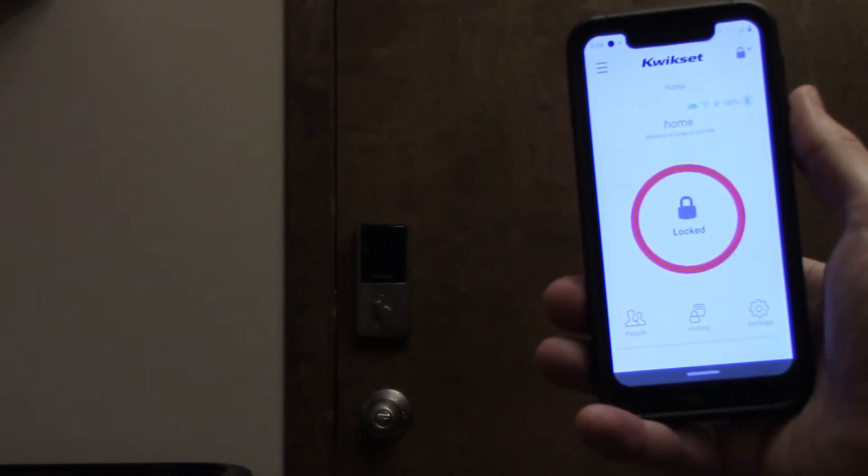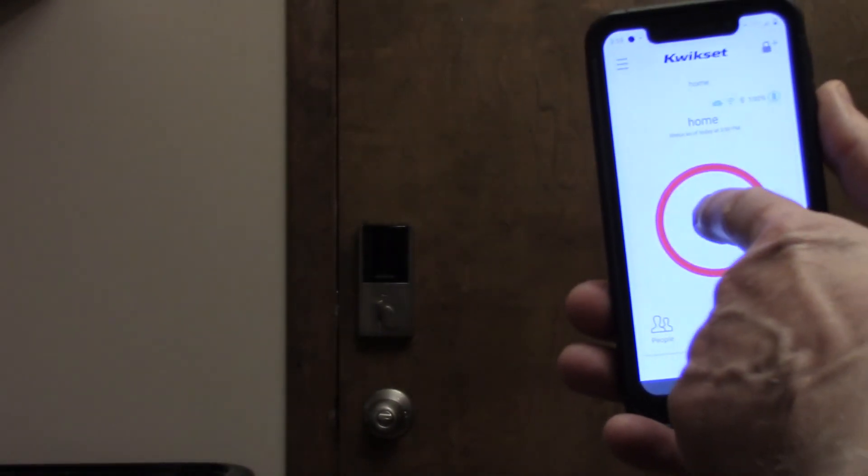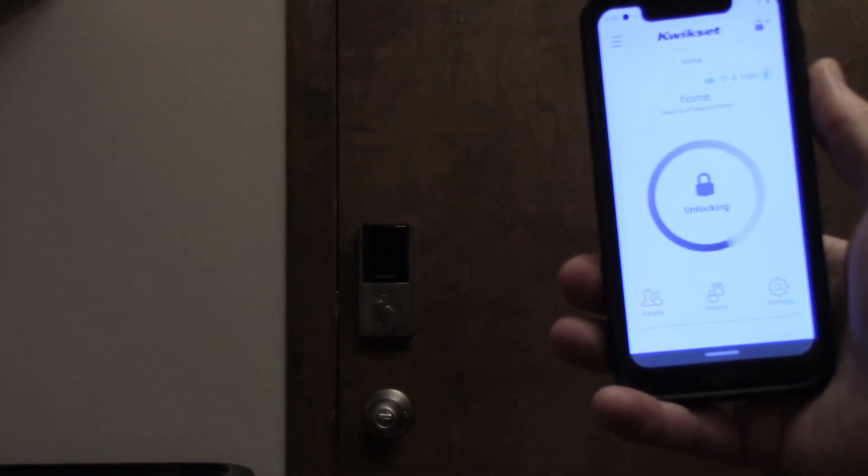You can check the status of your deadbolt on the app. You can also lock it and unlock it with the app.